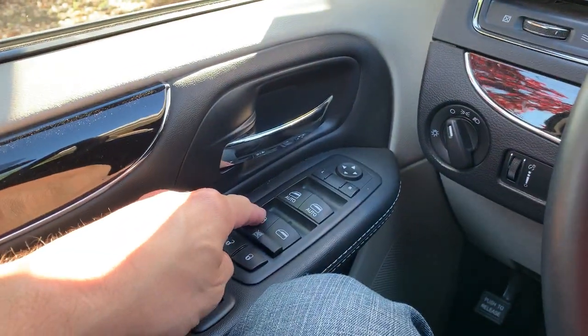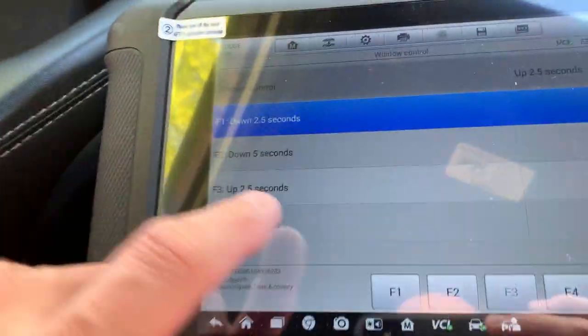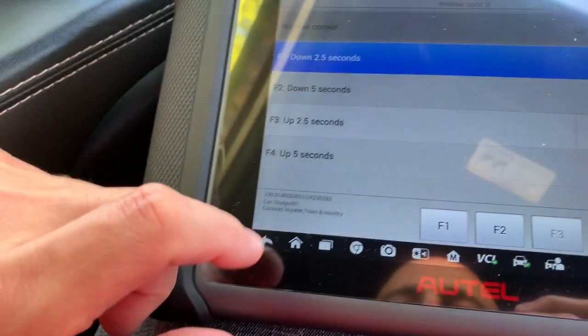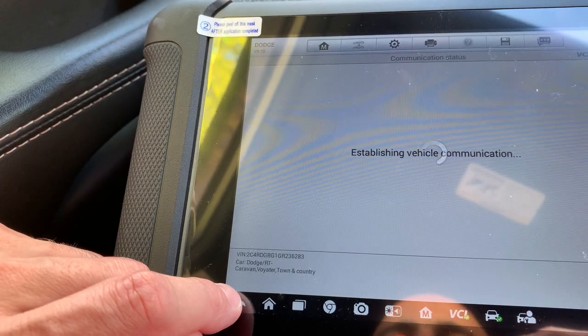You can do this with anything — rear window, front window — anything that the switch can do, you can read in the door module. We just verified that we can read the live data and actuate the motor. Everything is working. Of course, we have no customer complaint.